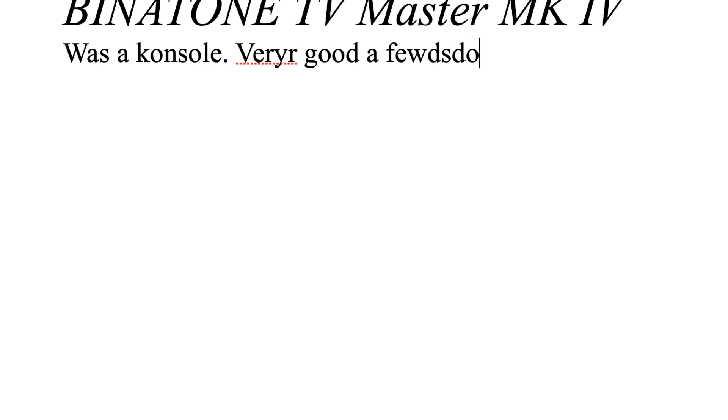So basically, the Binotone Master — I'm not gonna put the date — was a console with very good design. And Peggy — Peggy does not lie. Who's Paige? Who the heck's Paige? Paggy. Alright.